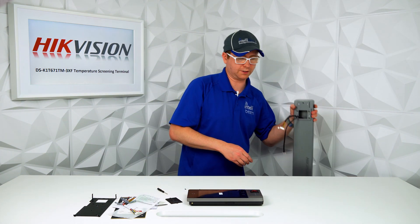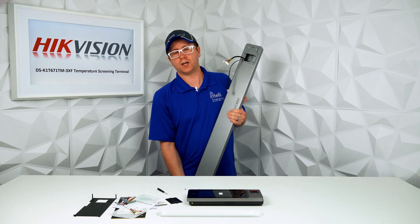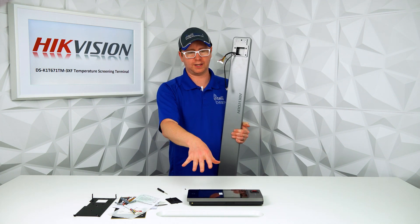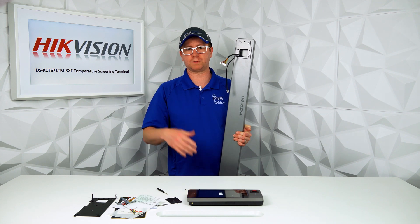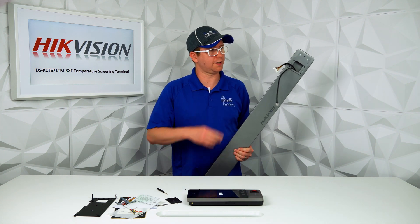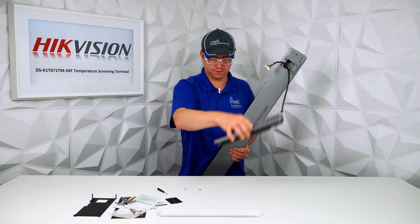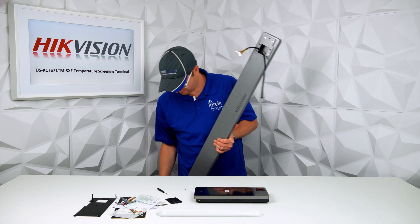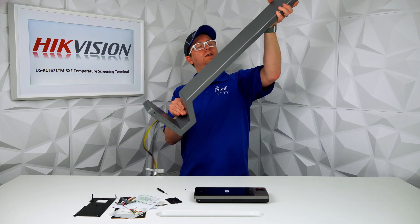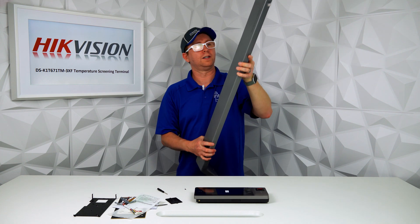So I'll show you the optional stand that you can get for it. They also have a companion tablet, but we ordered that three weeks ago and still have no tracking on it. The tablet can sync up with this device to alert somebody at a front desk, so you don't need a computer. The stand basically reroutes all the wiring from the back of the unit all the way down to the bottom — pretty nice.